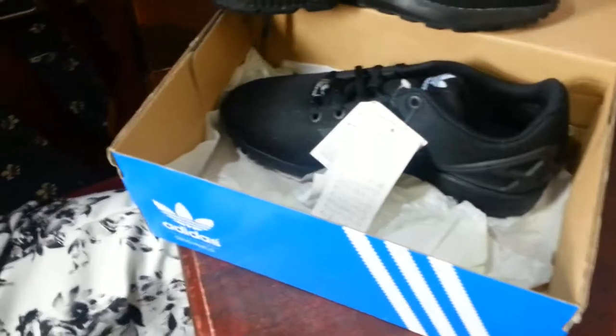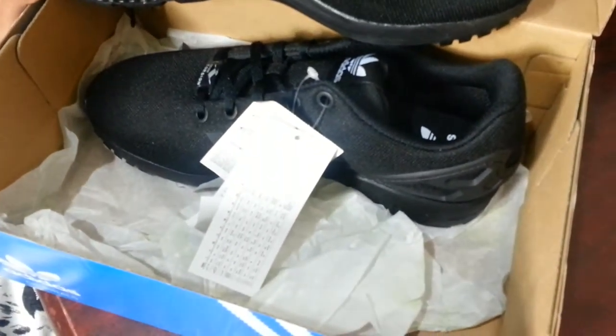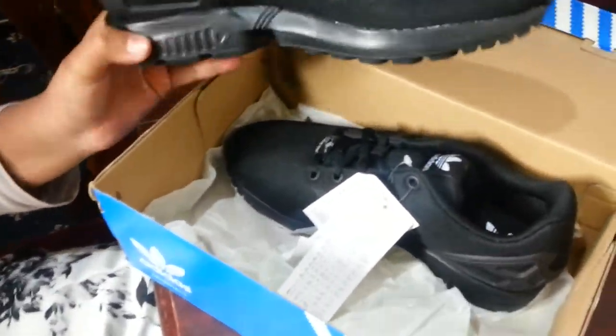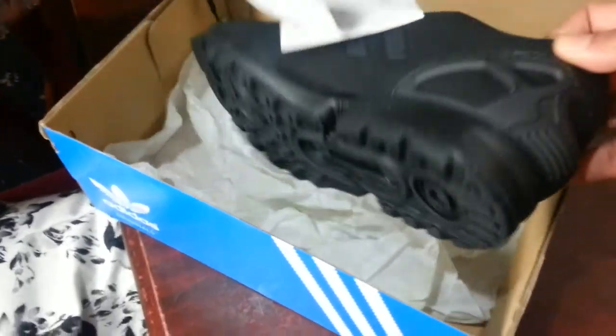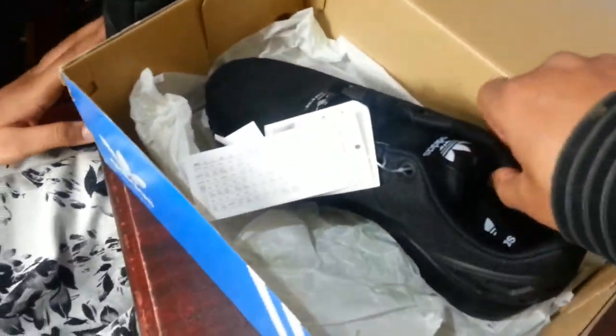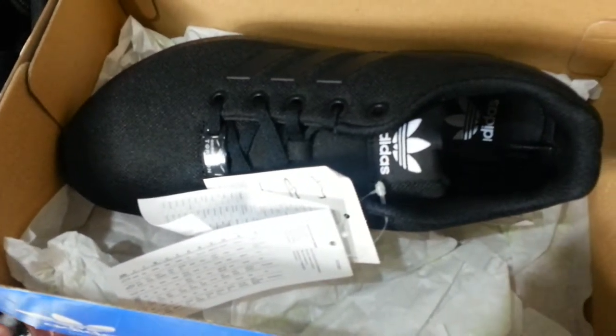You can get loads of other colours, any colours you want, you can even get designs on them. But I preferred all black because it just looked nice.